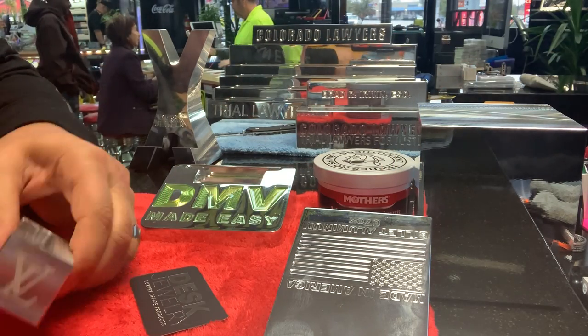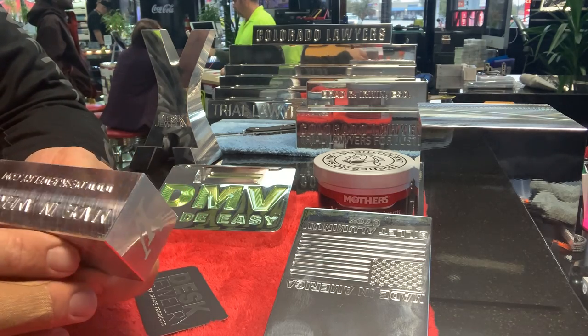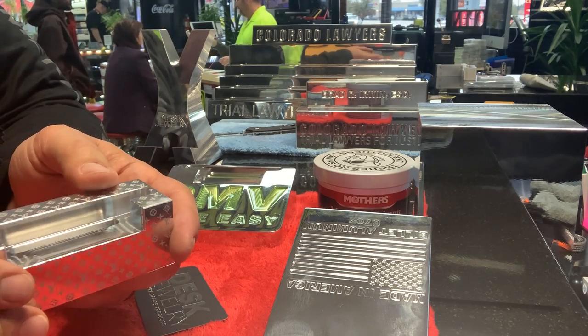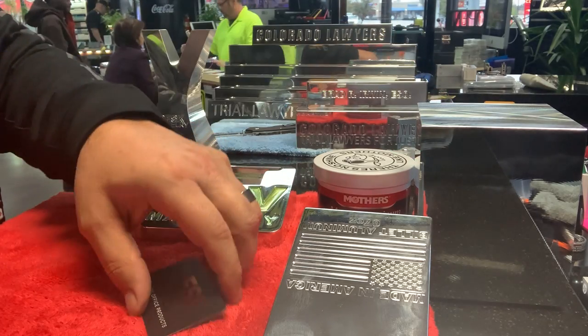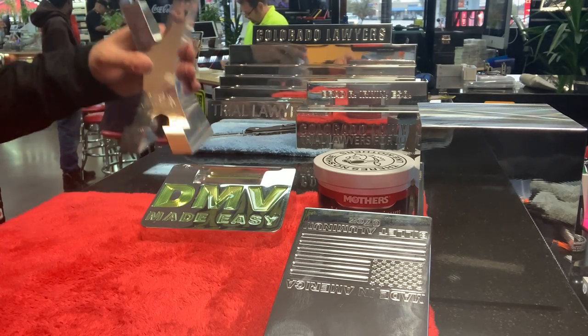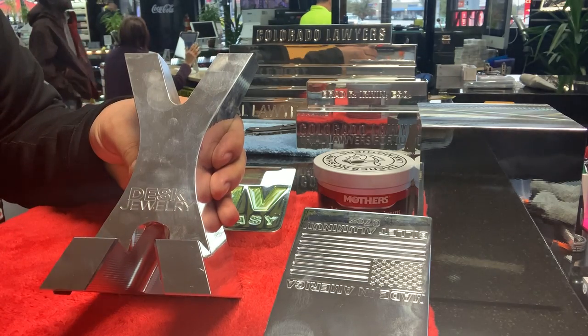If your aluminum has a texture you can feel — even if it's machined — don't use this method on that type of finish either. I promise you won't be happy with the results. You'll end up with a bunch of black gunk in all the pores and lines that you can't get out. Here's another example: a phone stand with terrible fingerprints all over it.